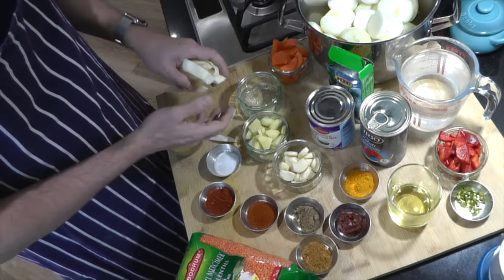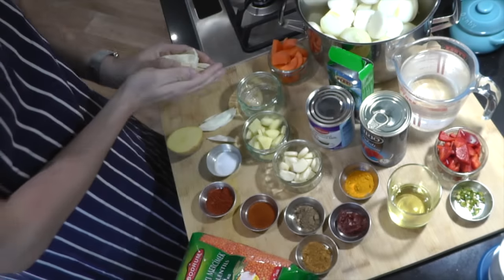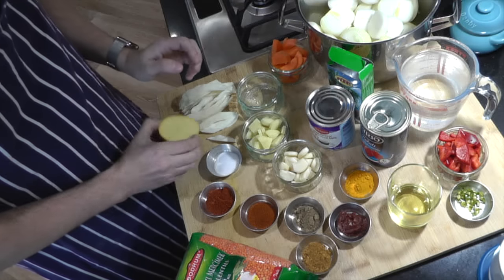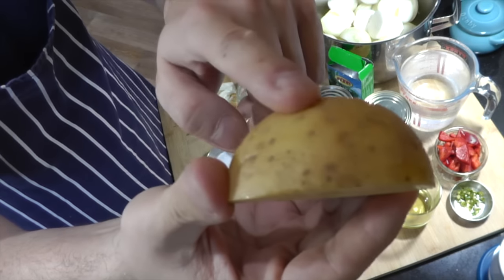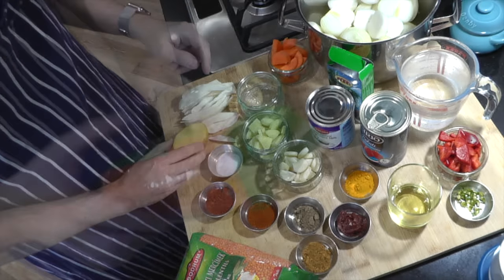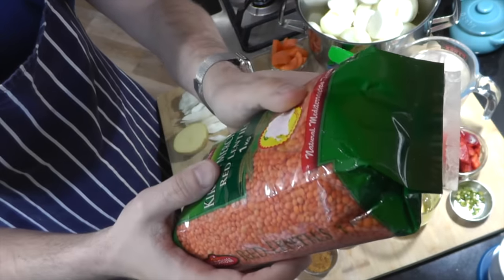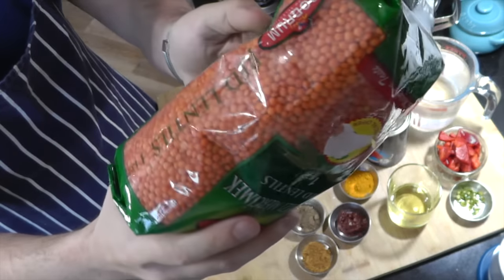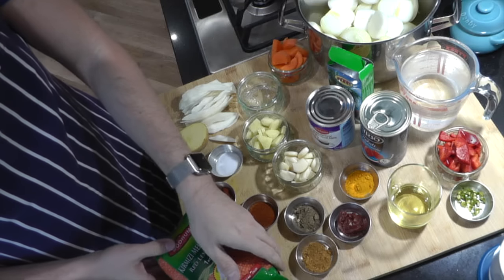Over here we have 100 grams of white cabbage — just slice it up. I'm also adding half a small potato, which will add a bit of starch to the gravy and give it some nice body. Don't worry about peeling the skins off. And for adding body and depth to the gravy we're going to be using a handful of red lentils — you can use the red lentil hull or the split red lentil. If you want to measure it, use around 40 grams.